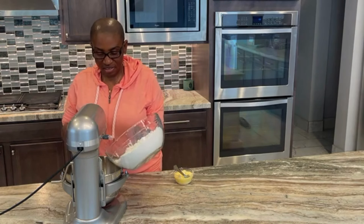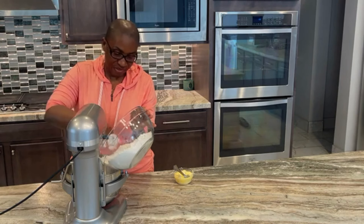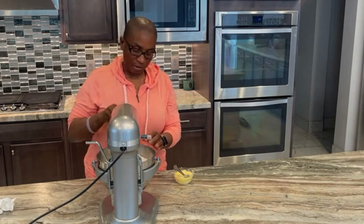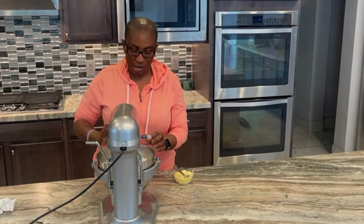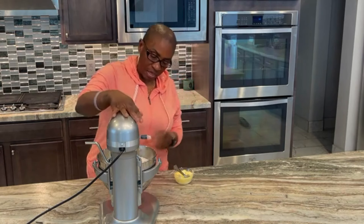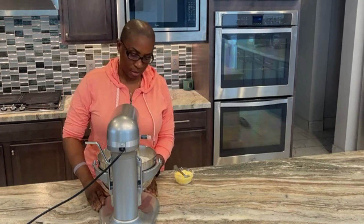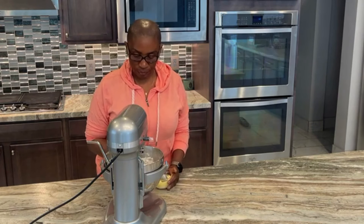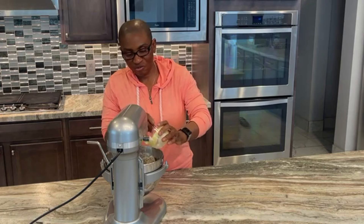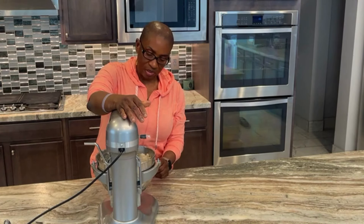I then powered up the stand mixer to mix everything well together and incorporate it. It really doesn't take too long for the dough to start forming. This stand mixer is a game changer if you're ever interested in baking anything or making your own food from scratch. Not sponsored! Once the dough started forming, I added the 150 grams of butter and continued the mixing process.